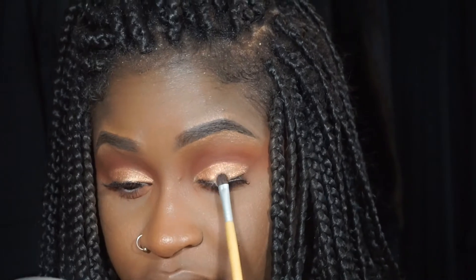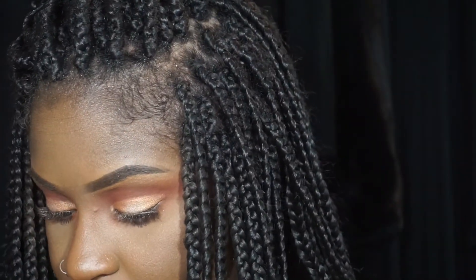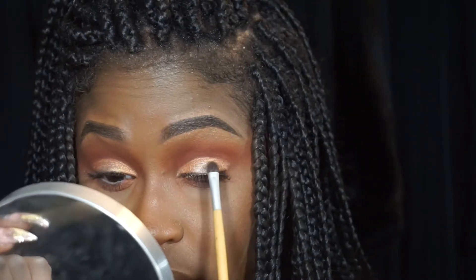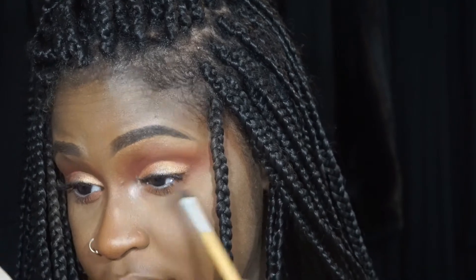I'm going to take a little baby brush and go into the color right next to the gold. I'm going to pat this in the center of my lid. Then I'm going to go into my favorite shade — the same texture as that gold shadow — in the center of my lid. Then I'm going to go in with that first shade — I meant the shade next to the gold, that little bright color — and put it in my inner corner.